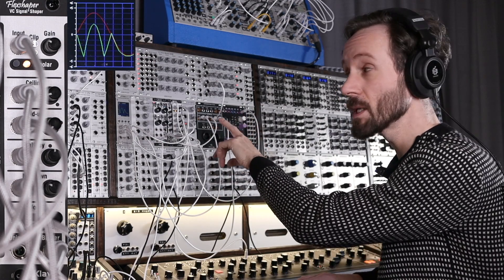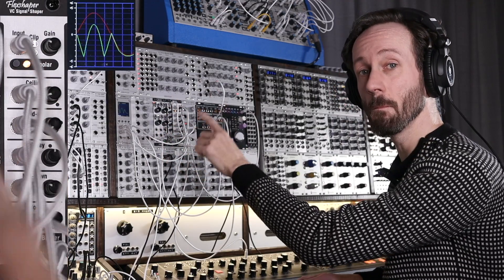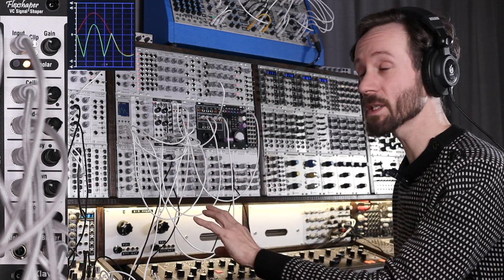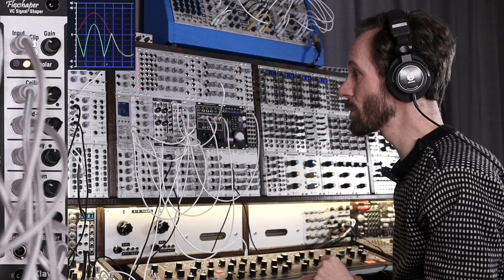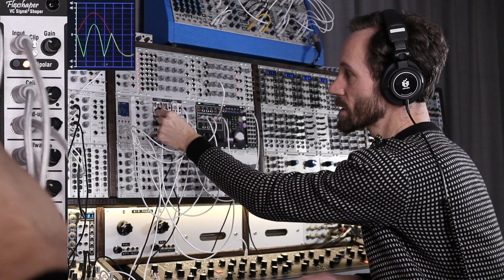With the mid-up, I'm using the output from the mix switch in sequencer mode, so every time I tap a key it will progress and add a voltage. I'm using that to control the mid-up section. So manually put it all the way down.